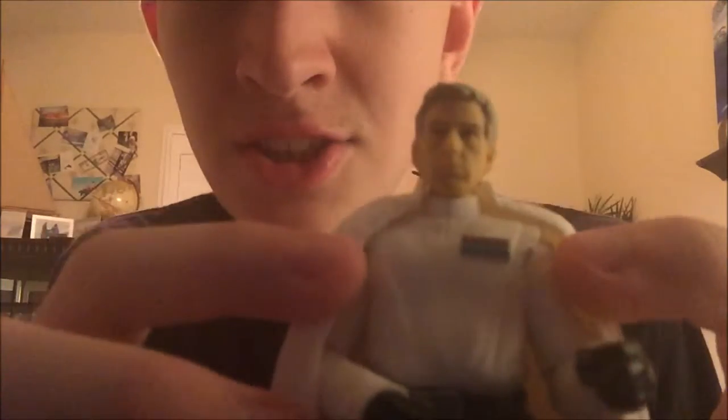He's got some code cylinders on the side, which are for high-ranking military officers.